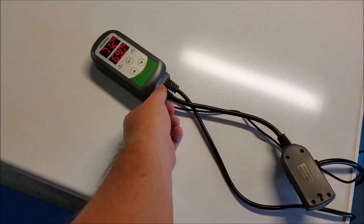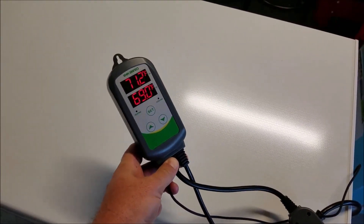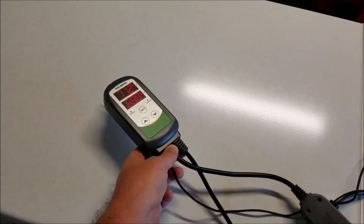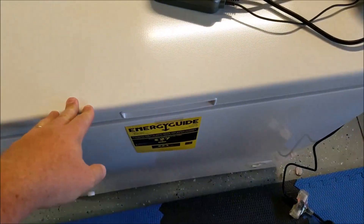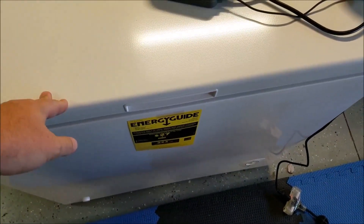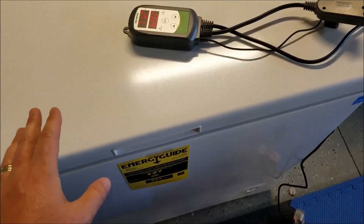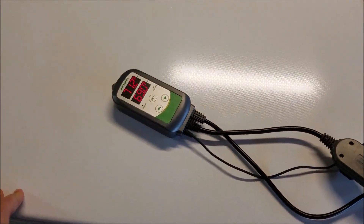I have a link in the description below for Amazon showing you where to purchase the temperature controller. This was a total of $35. I went and picked the freezer up at Costco and the total for that was $149.99. So the grand total for this entire setup is $184.99.